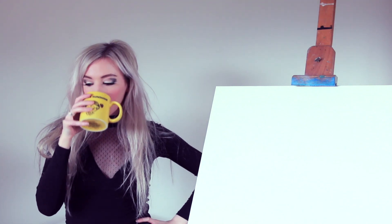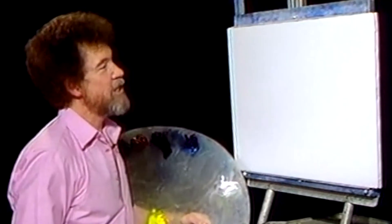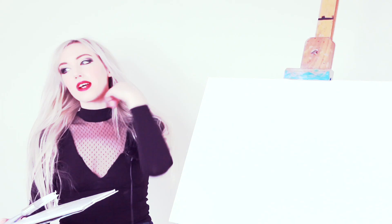Welcome. I'm certainly glad you could join me today. I thought today we'd just do a fantastic little painting that I think you'll really enjoy. I've already covered the canvas with a nice thin even coat of the liquid white. It's wet and slick and it's all ready to go. I've put my ring light on so you can see me better.